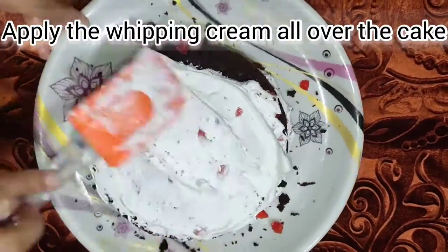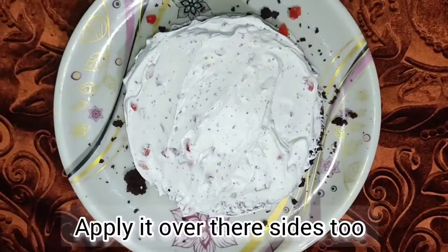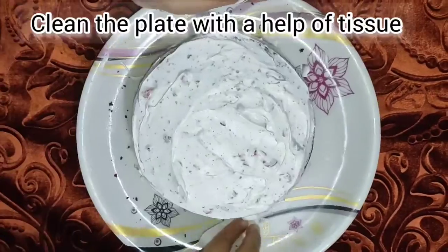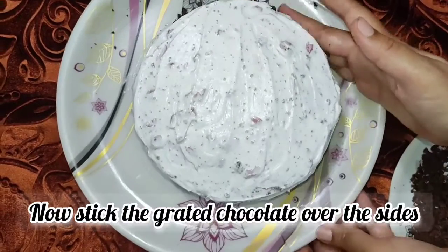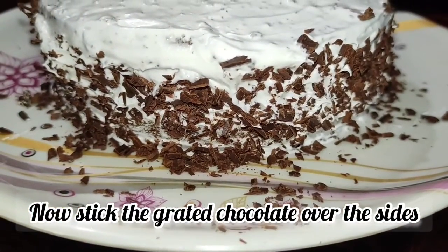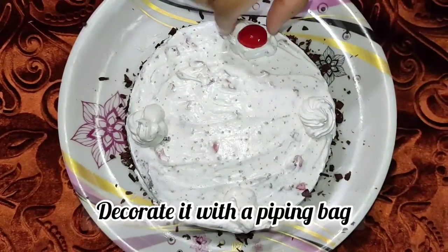This is my whipping cream video — I will link to previous videos in the description box. We spread the cream evenly on the plate, put the chocolate on the sides, and decorate the cake as nicely as we can.